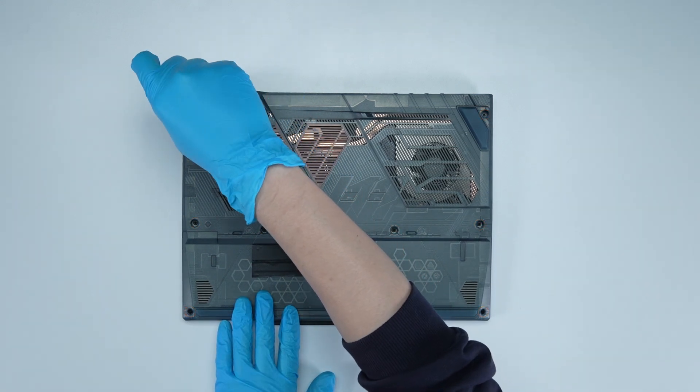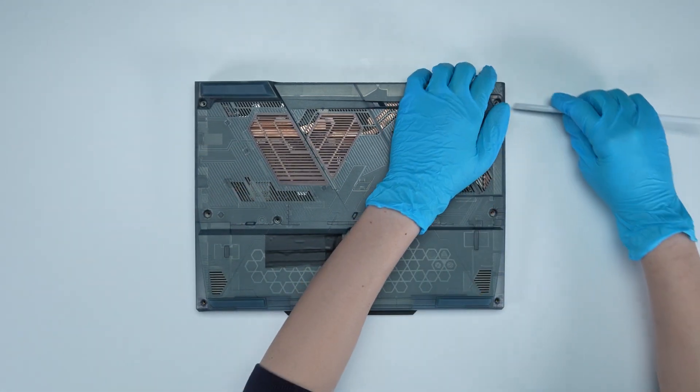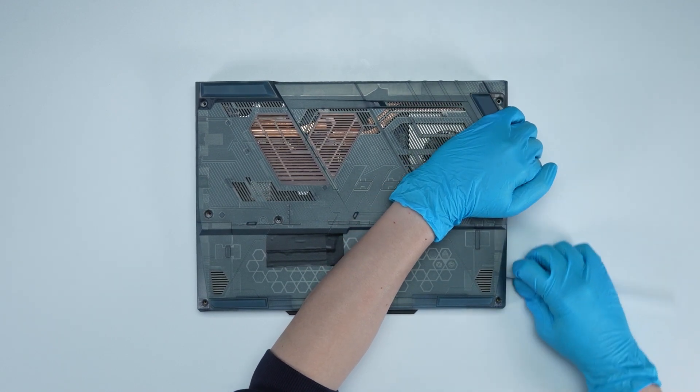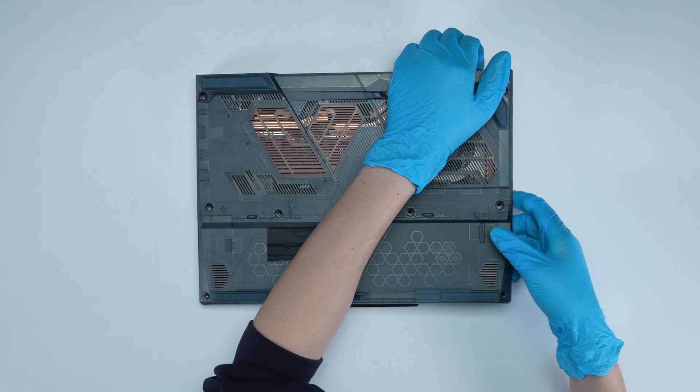Using a screwdriver, unscrew the back cover of the laptop. The laptop has a total of 8 screws. Please note that you will need to lift the back cover to detach the hook from the right to left side, then gently detach the hook from the upper side to remove the back cover.